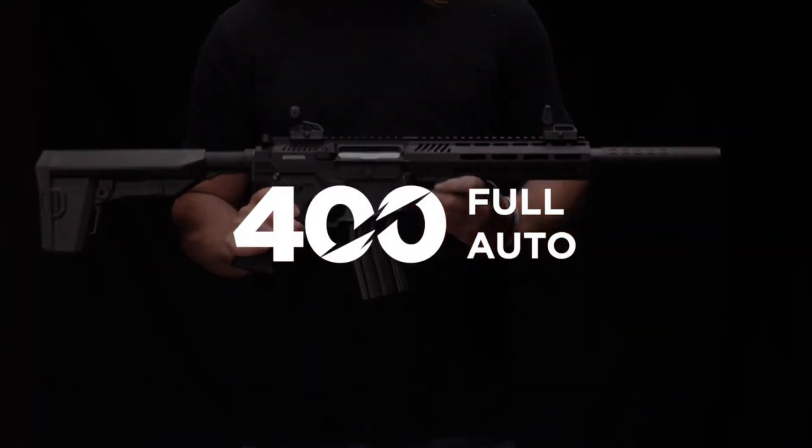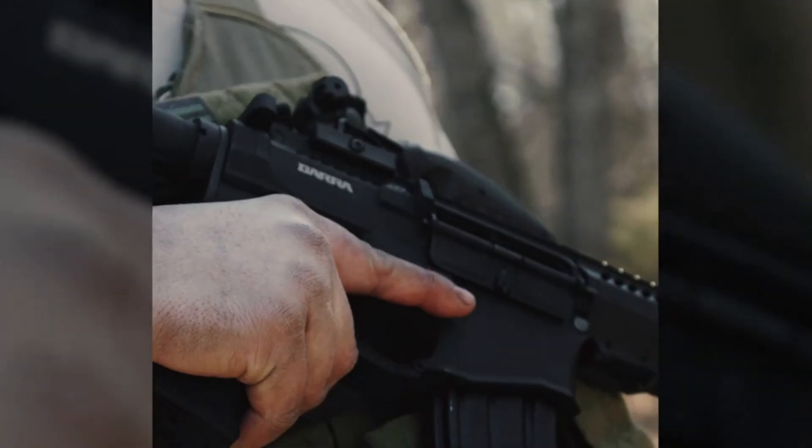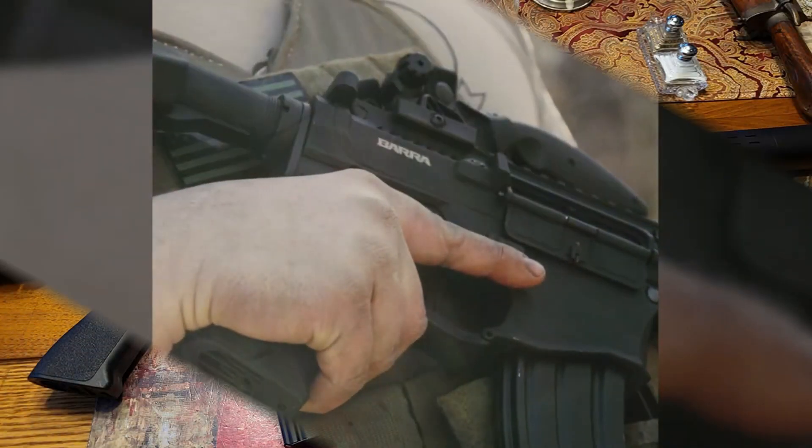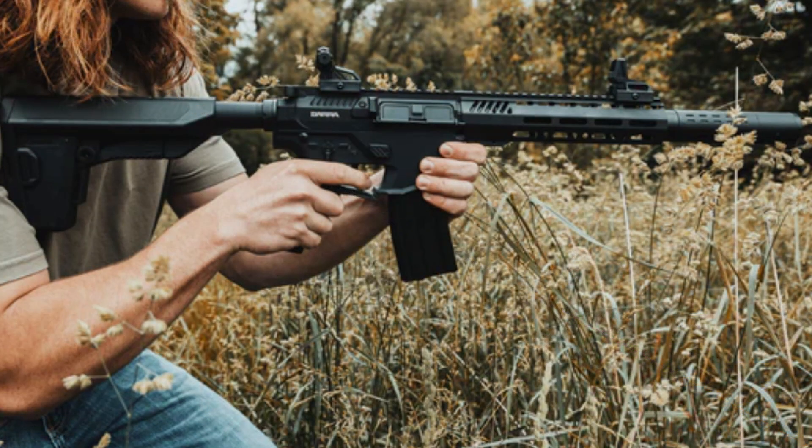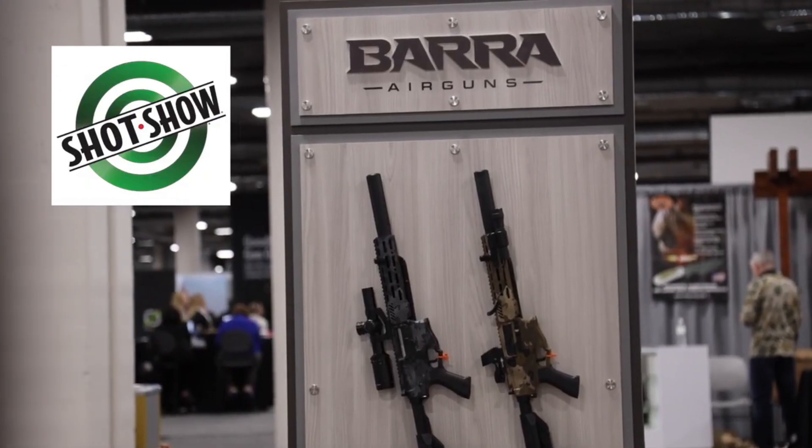AEG is an abbreviation of Automatic Electric Gun. This technology has been widely used in the world of strikeball for years and has dominated the sport. Now it appears in the world of airguns — the model Barra 400E, produced by a company from Arkansas, Barra Airguns, which was first presented at the SHOT Show in 2022.